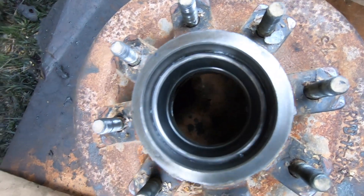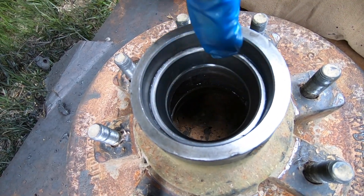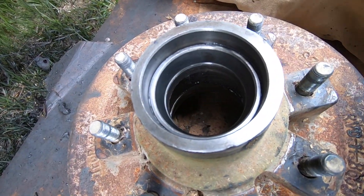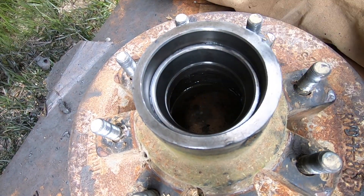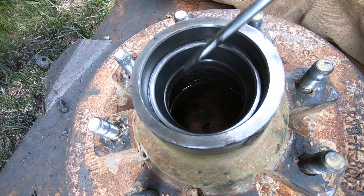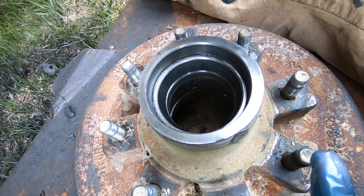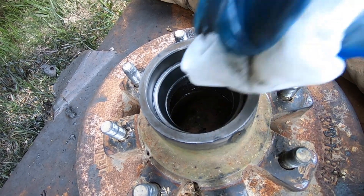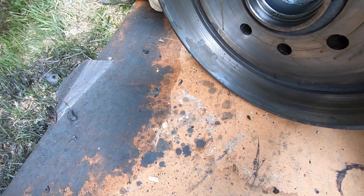At this point you need to inspect your bearing races. It's this piece right here with a real smooth surface. If this surface is not super smooth, you need to replace it. To do that, you can take a screwdriver from the back and beat it around the lip to push it straight out. Another option is to cut it and fold it in to get it out. If you're not confident doing that, bring it to a mechanic shop — they'll probably charge you 15 to 20 dollars to swap out your bearing races and it is worth every penny.